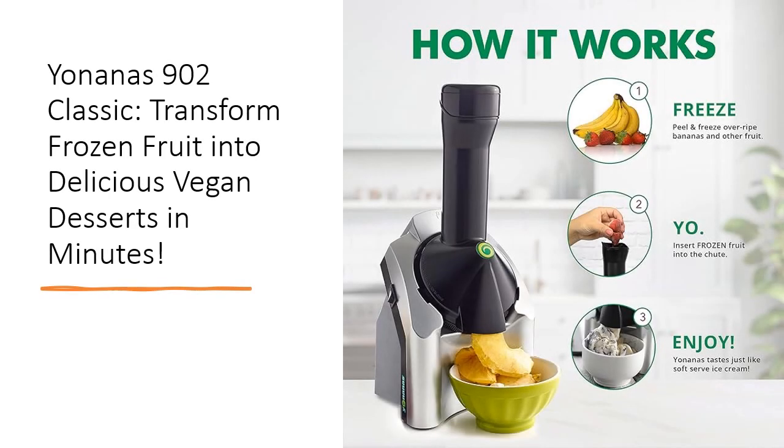The Yonanas 902 Classic is crafted for simplicity and efficiency. Just slice and freeze your fruit, let it thaw for a few minutes, and then insert it into the machine. You'll get perfectly textured, creamy desserts without any added fats.